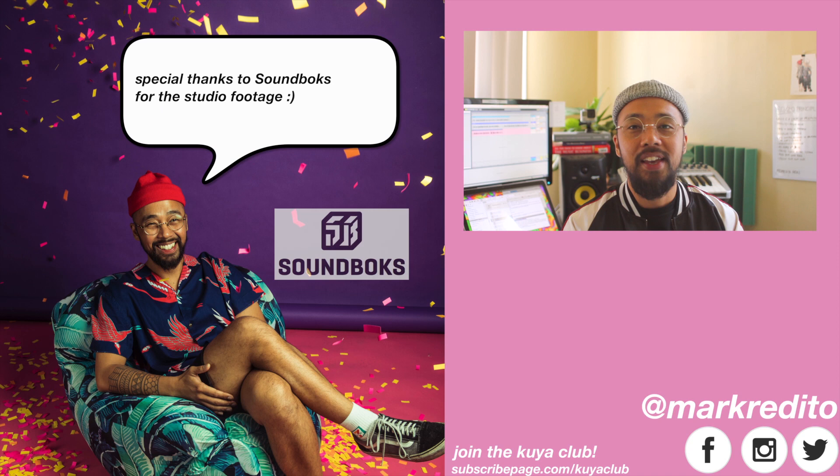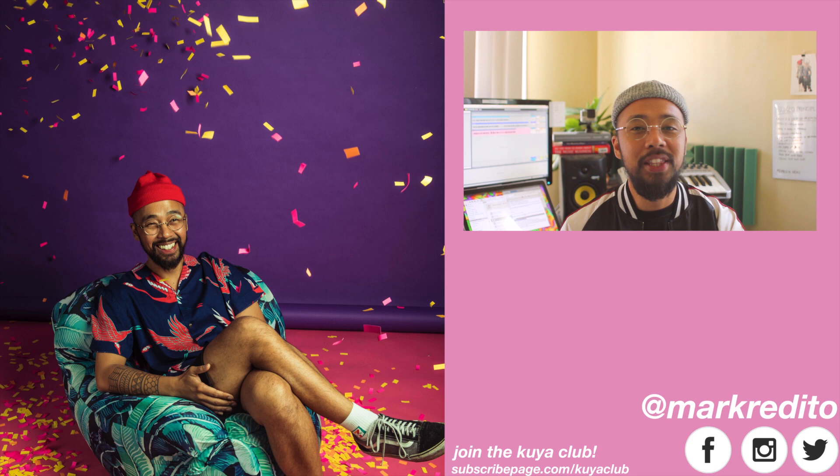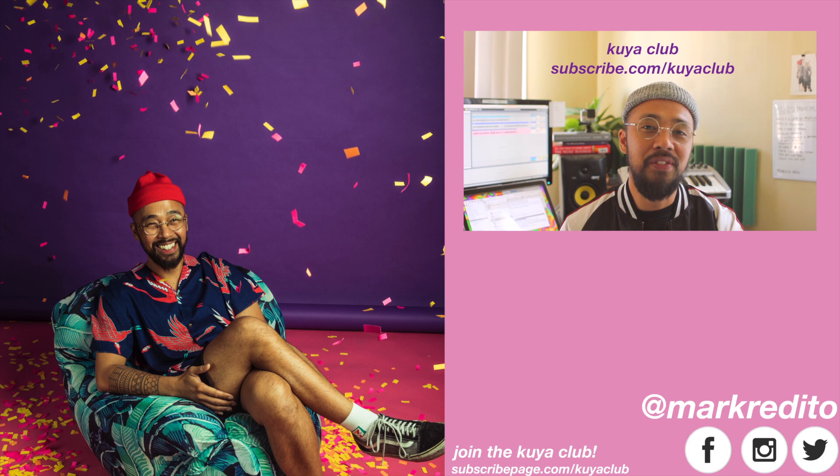I really hope that you enjoyed the song as much as I enjoyed making it. If you like this video, give me a thumbs up and subscribe. If you like the song, add it to your Spotify or Apple Music playlist. You can also subscribe to my newsletter, Kuya Club, where you have exclusive access to new music, new videos, plus free stuff — the link is down below.